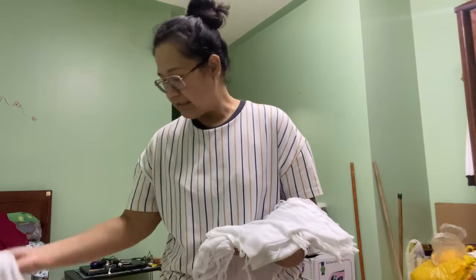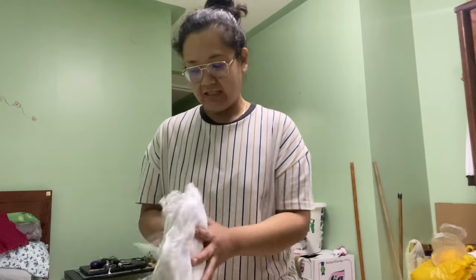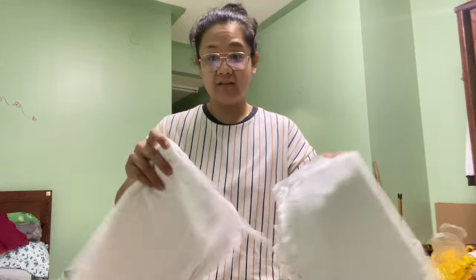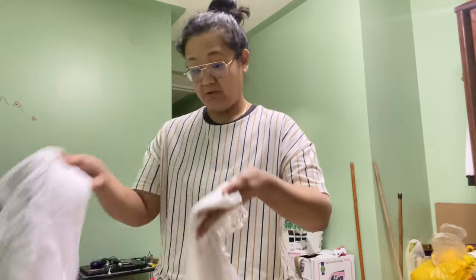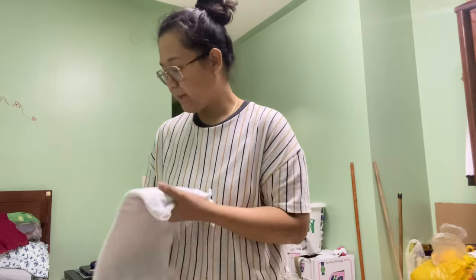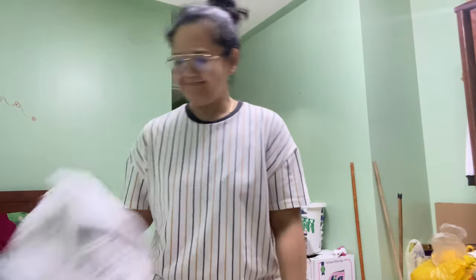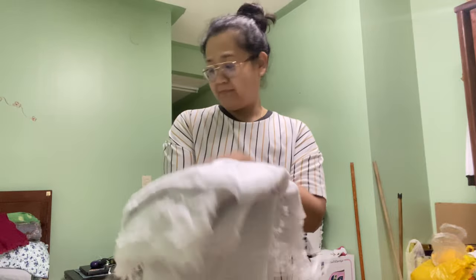Meron akong apat na ganito that I would probably siguro dalahin ko na lang sa Pilipinas kasi maganda siyang trapo. Pero sobrang ganda niya — in fairness, maganda pa siya. Pero magiging trapo na lang ito kasi sa susunod kong napapasukong trabaho, we do not know. Anyway yes — balik bayan box.